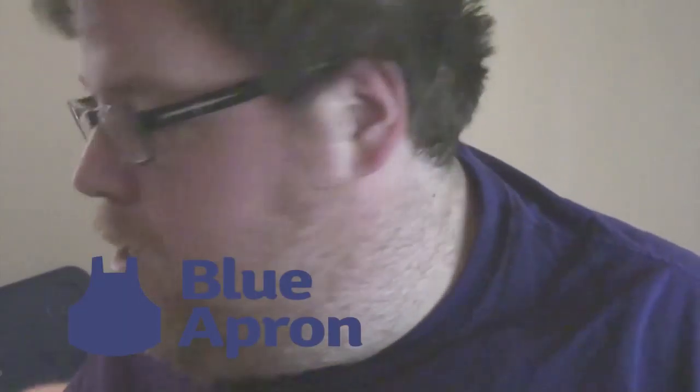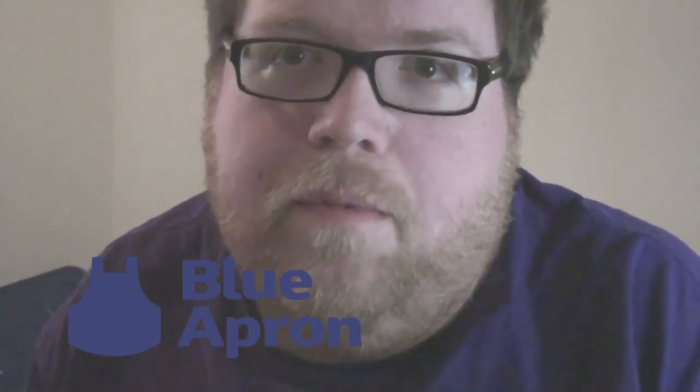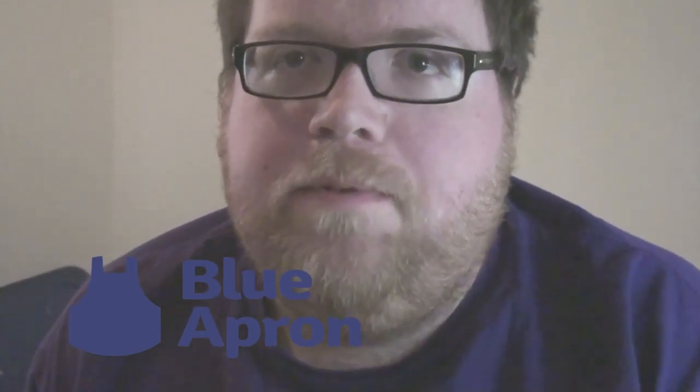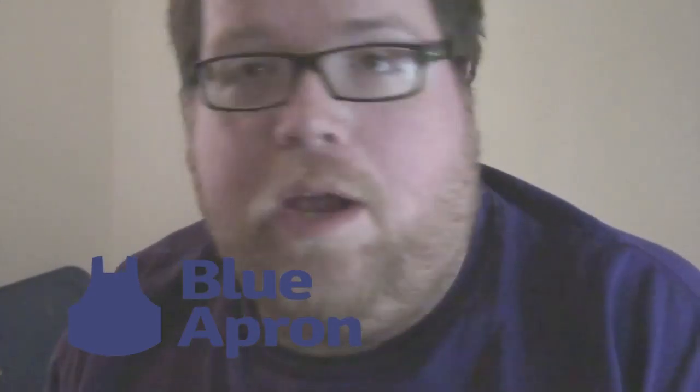Hello everybody and welcome to a special sponsored word-of-mouth food reviews video. Next to me I have one of the most anticipated reviews thus far - the website called Blue Apron. What they do is basically give you everything you need; you don't have to leave the house. You have all the ingredients for these meals that you'll need, and this is stuff probably most of us wouldn't ordinarily cook.